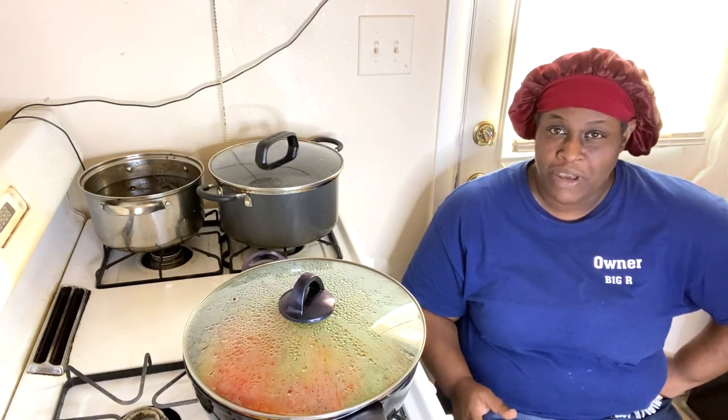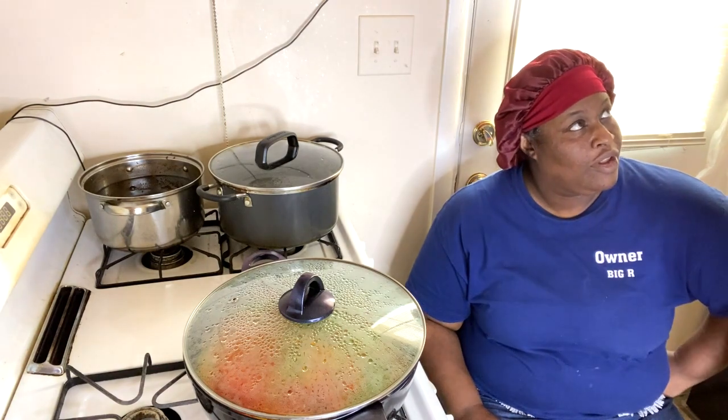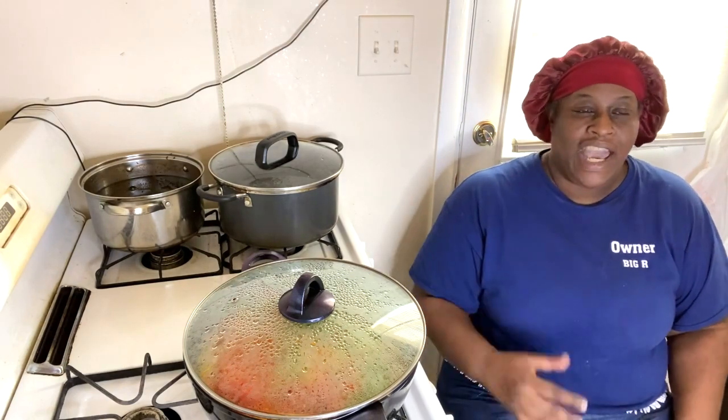Someone wandered into the kitchen wanting to know what I made — leave me alone!